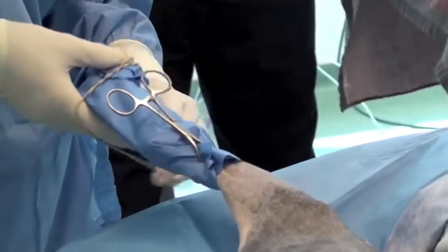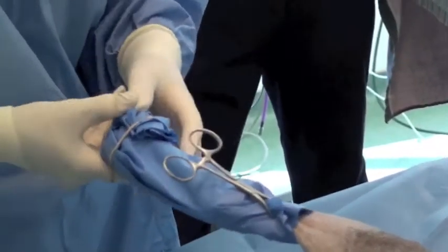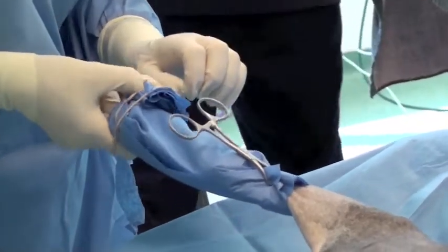We're going to use elastic in this case — you could use vet wrap or another towel clamp. Now that foot is sterile and can be allowed to rest comfortably on that first sterile drape.